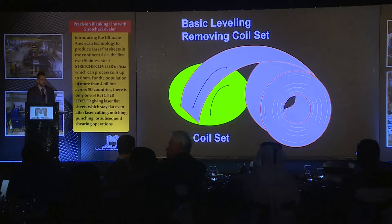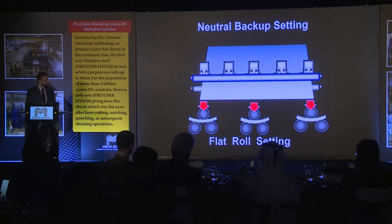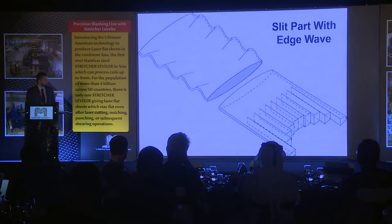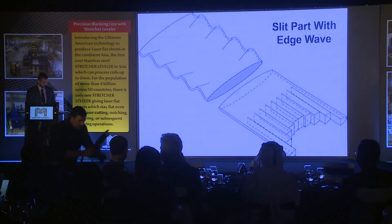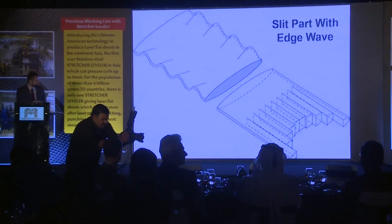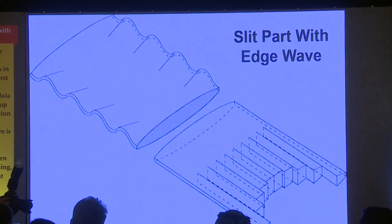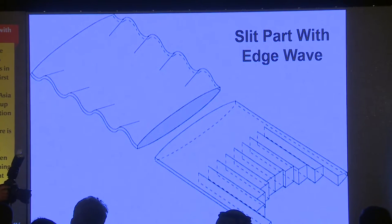One of the main problems you'll see in material is coil set, where the material wants to take on the shape of the coil. To fix that, you plunge the rolls to equal pressure to get the coil set out — it's typically not a hard issue with a conventional roller leveler. Edge wave, which we've already looked at: if you were to take material that had edge wave and laser cut or slit it, you would find that the outer strands are physically longer than the middle strands. You must be able to get that out before any laser cutting, slitting, or shearing operations.